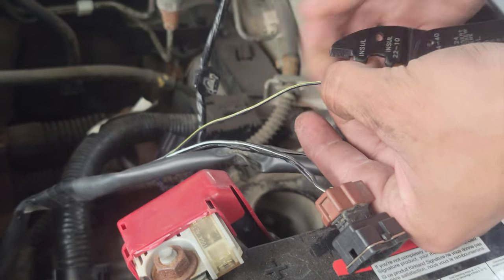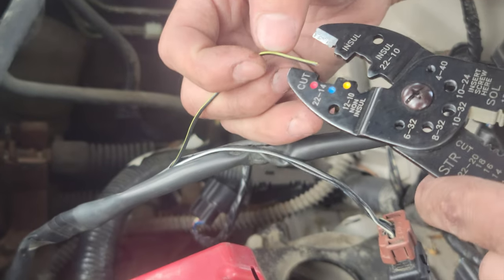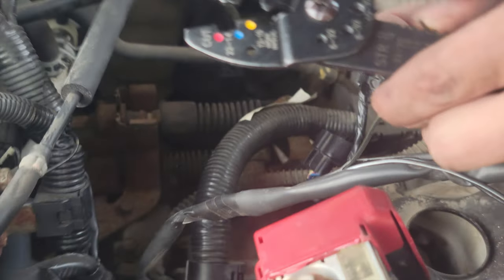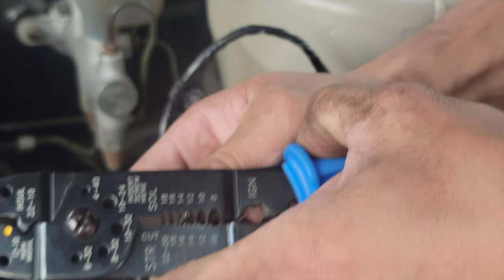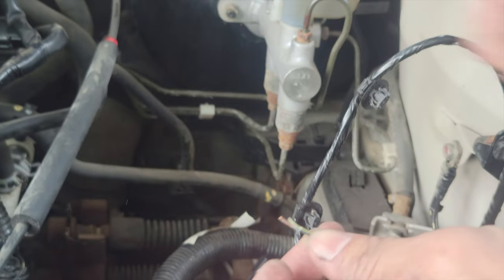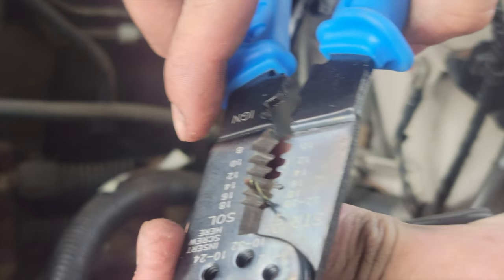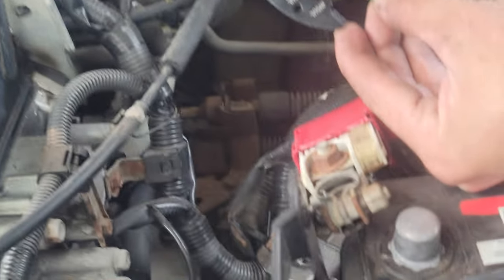I'd say it's about 16. Strip the wire — just like that. You might need to strip it more. I think it's 16 or 14 — double check. Is it the same as the cut mark? Perfect.